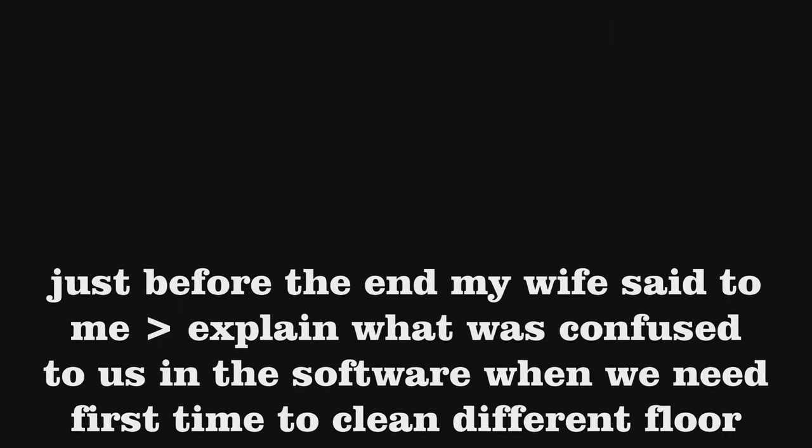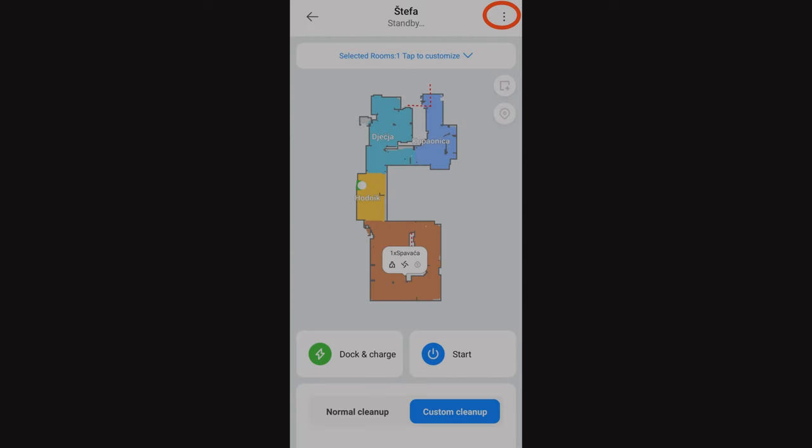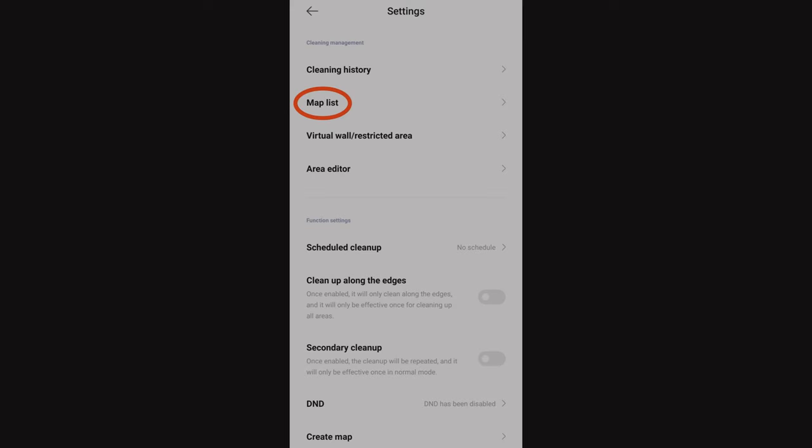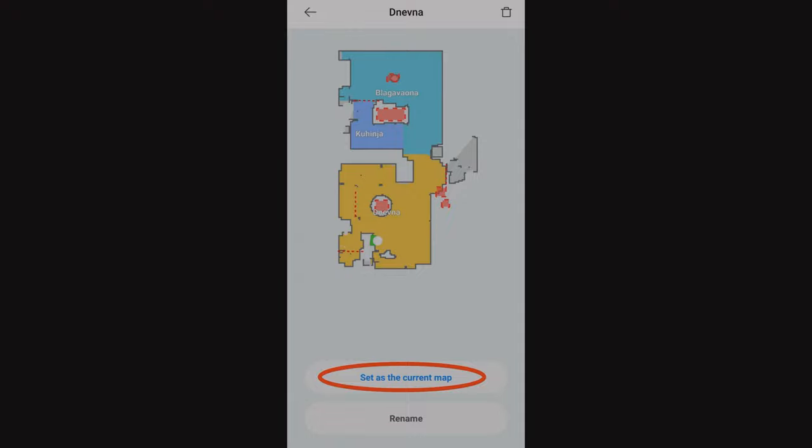Just before the end, my wife asked me to explain what confused us in the software when we needed to clean a different floor for the first time. If you want to change the floor, go to settings on the map, then to map list, and select the floor you need to clean. Press 'Set as the current map' and go back to the first page for cleaning.